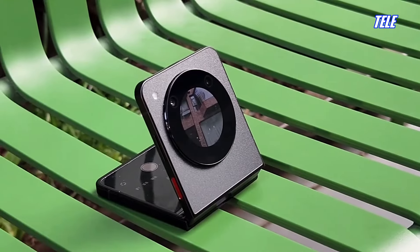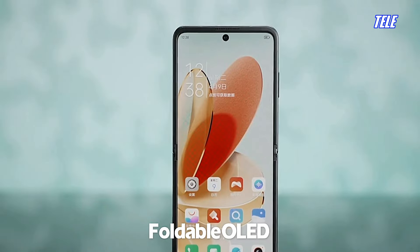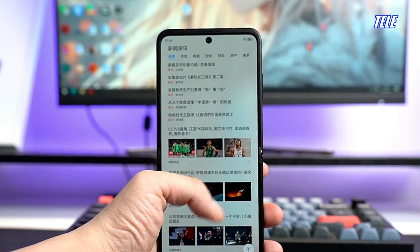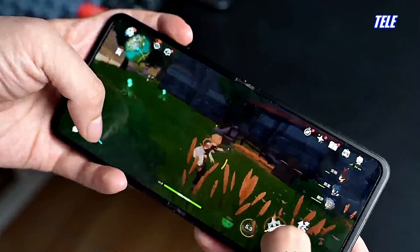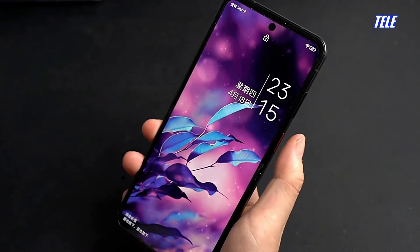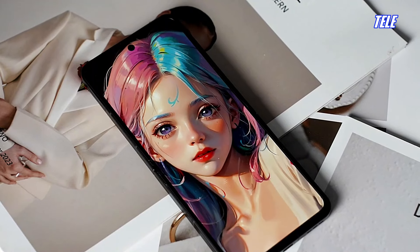There are two displays on the smartphone: the main and the cover display. The main display is a 6.9-inch foldable OLED screen with a resolution of 2790x1188 pixels and 120Hz high refresh rate support with 2160Hz PWM dimming technology, which reduces screen flickering and effectively protects the user's eyes, whether you are browsing or watching a movie.